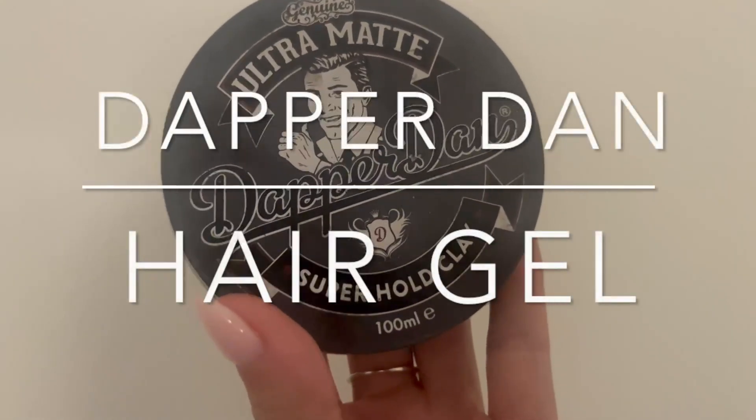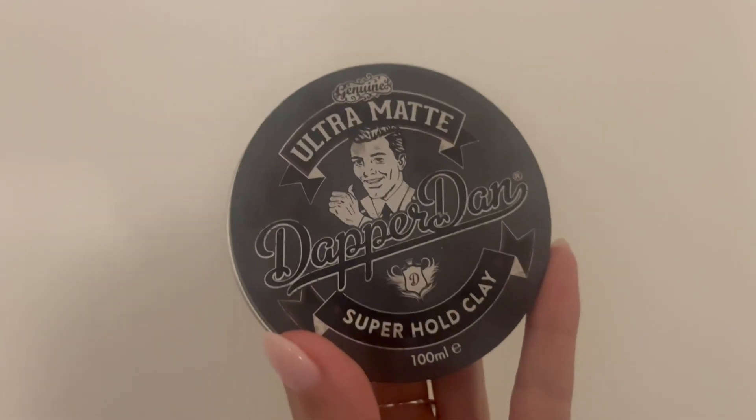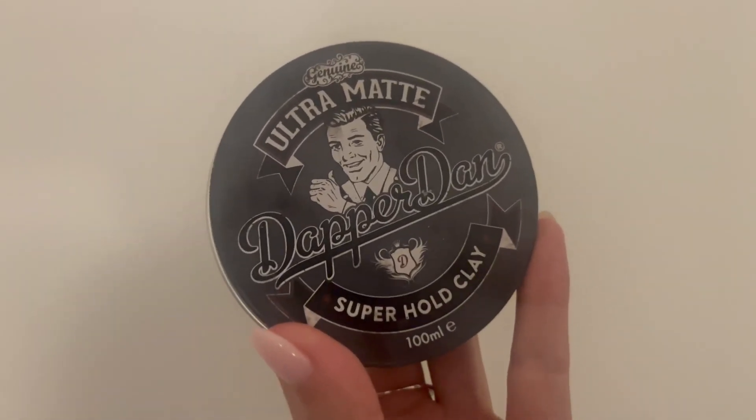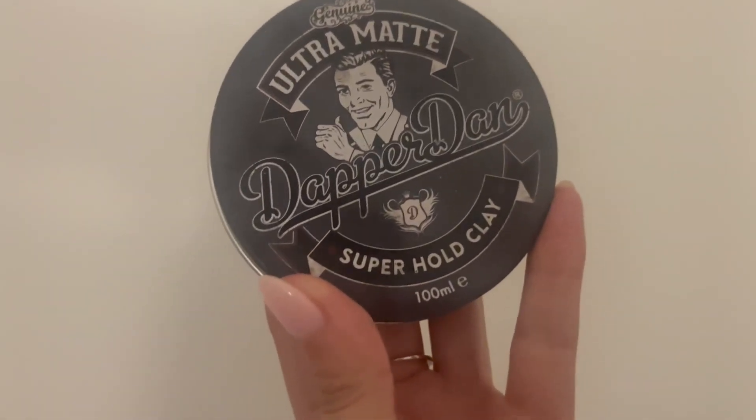This Ultramack Dapper Dan Super Hold Clay is absolutely amazing to style your hair however you want. It really gets in your hair because it's a thick consistency, so it makes your hair hold.